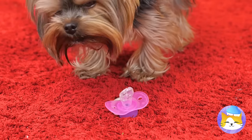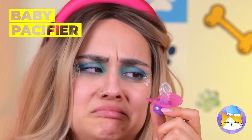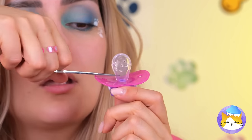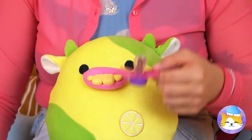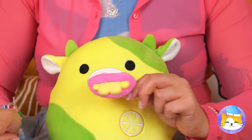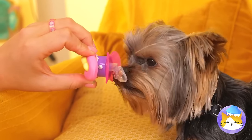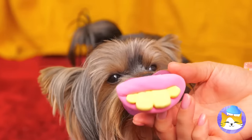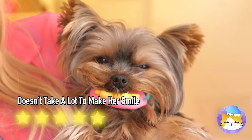A pacifier — that gives me an idea. It just needs another cut, and we can add a Scooby snack inside. Let's add a decoration while we're at it. Now she's giving us a smile.